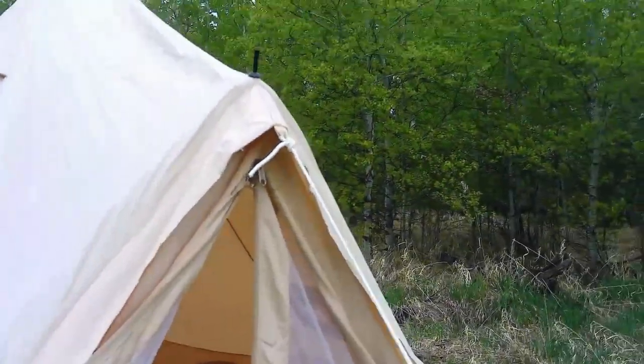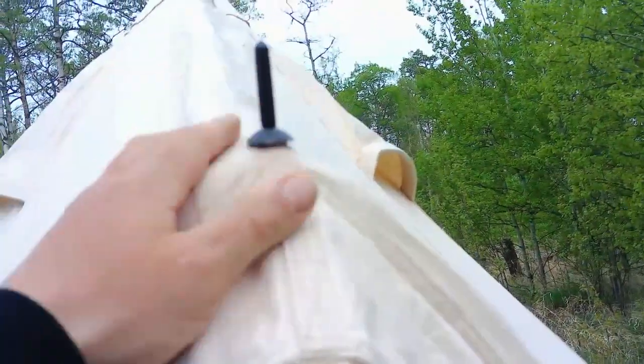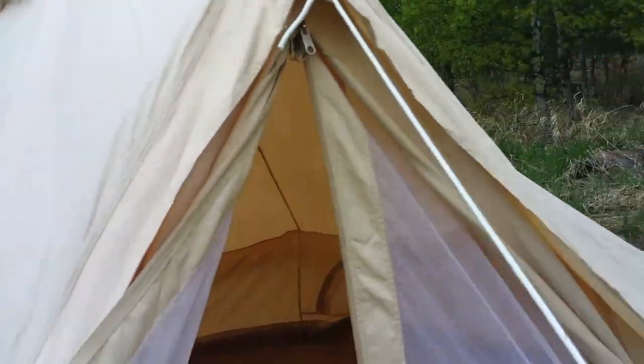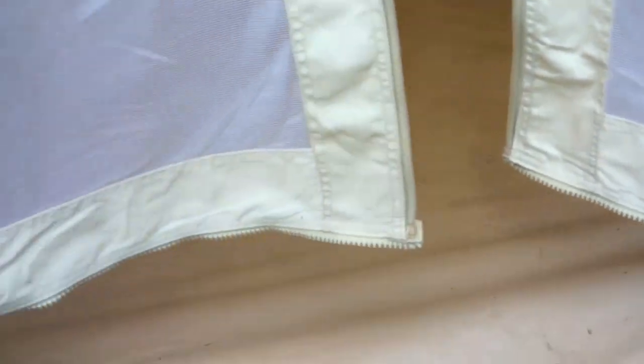Over here you've got a rubber grommet and seal for your pole — it's quite nice and the water runs down inside the tent. You've got this zipper that zips up, and when you're inside that tent and see this flap, it seals right solid — nothing's getting in there.